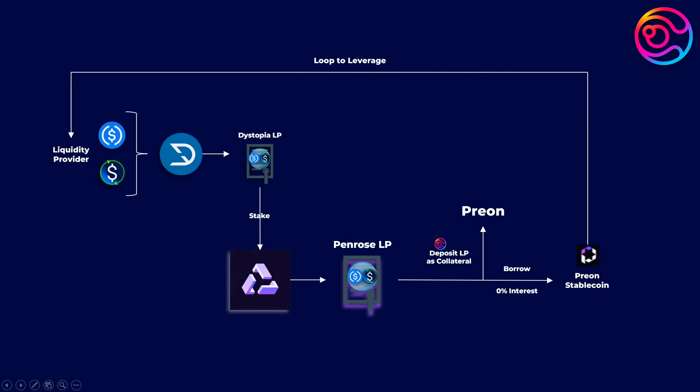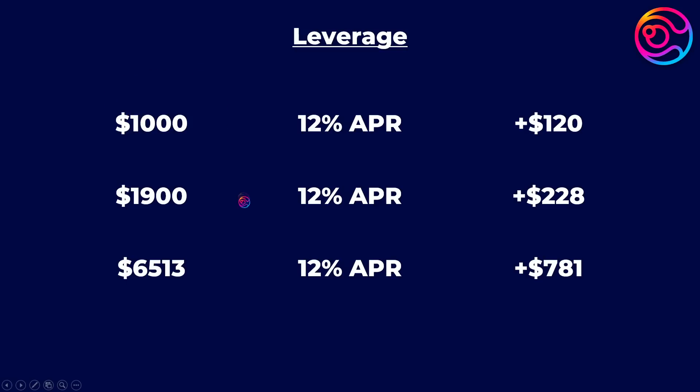In addition, since you added that $900 as new collateral into Prion, your liquidation risk lowers, allowing you to once again borrow 90% of that newly added $900, which is another $810. You can then repeat or loop this process again and again. Bear in mind that the amount you can borrow will decrease each time. So if you did this 10 times, you would end up with a staked position of $6,513, which at 12% APR will earn you $781 after one year instead of only $120.